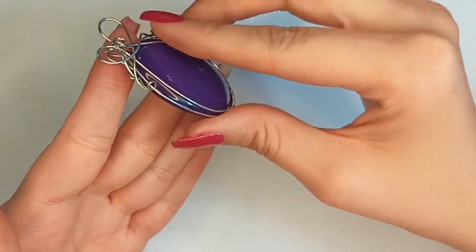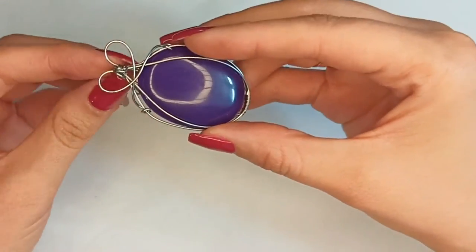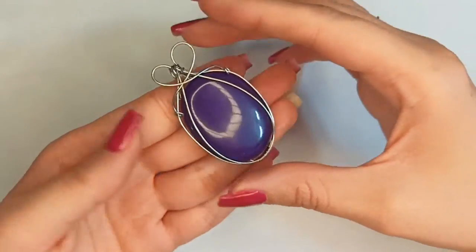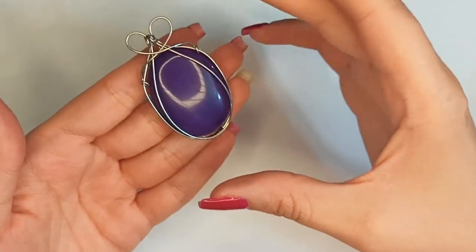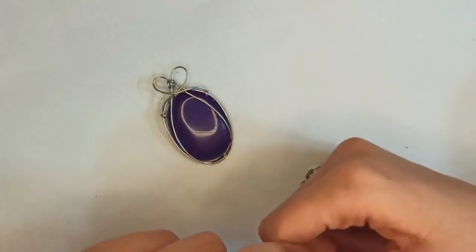Now this wire wrapped pendant is ready. I hope you could make one and enjoy it so much — it's so easy but beautiful. It could even be a valuable gift for Valentine's Day or for anyone that you love. Take care, thanks for watching, bye bye!